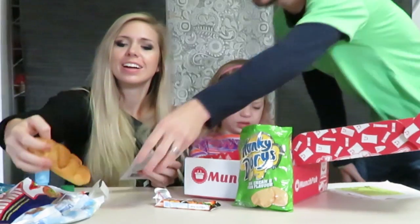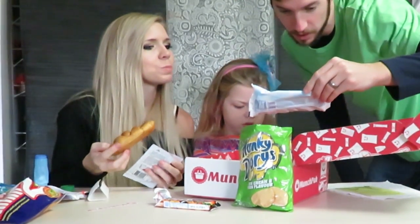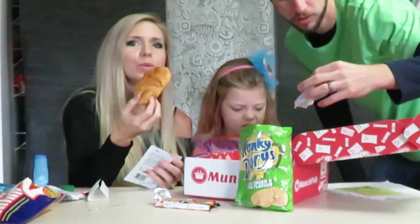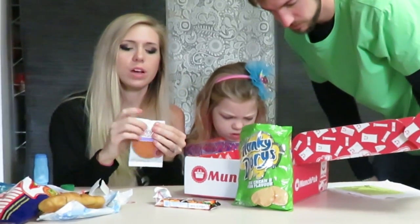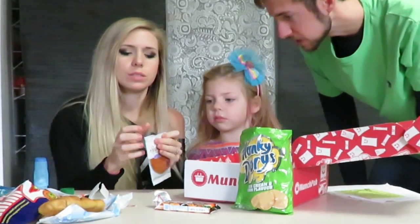Italy? I don't know — where is a croissant from? I gotta know. Wow, a croissant! This is a French vanilla cookie. You're ruining your lunch — your appetite! We're trying all our snacks.